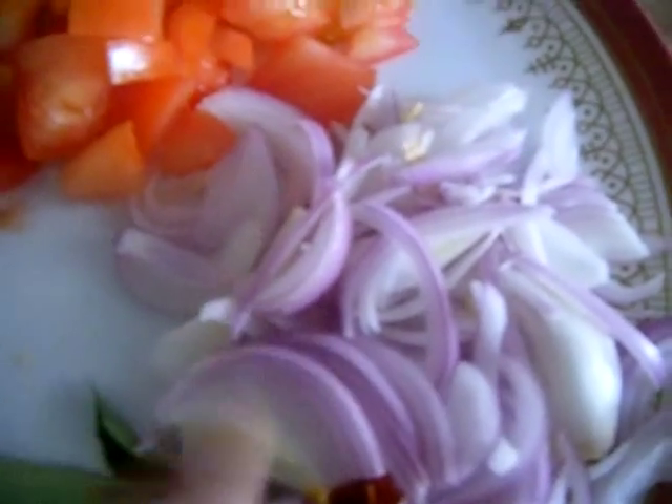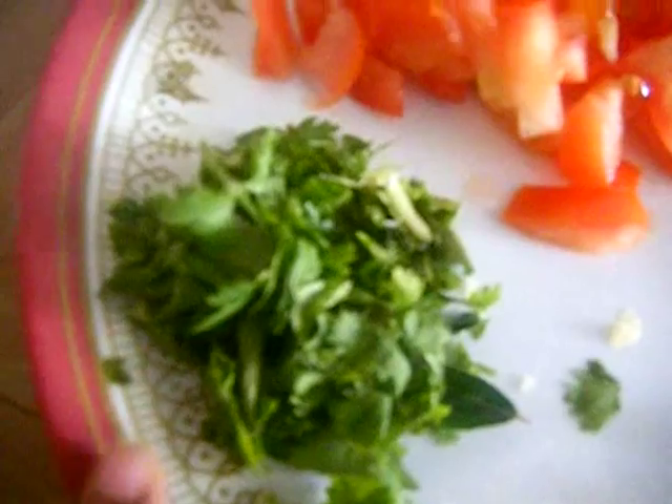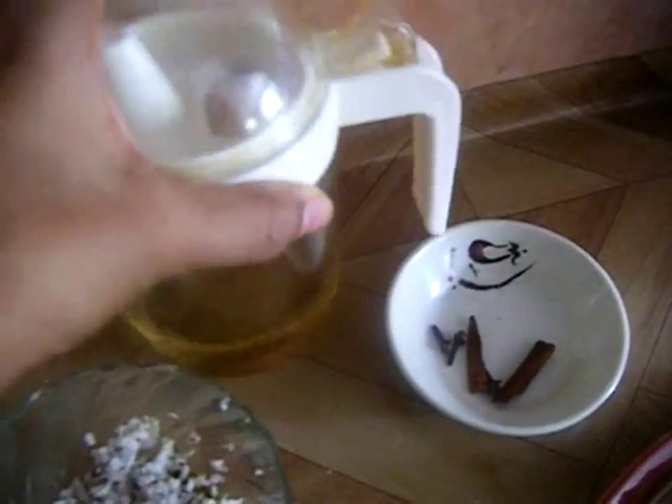Here I have two finely chopped tomatoes and onion cut lengthwise. I also have red chili, green chili, curry leaves — one sprig — and one tablespoon of ginger and garlic paste, and some coriander leaves for garnishing. You will need around one tablespoon of oil.